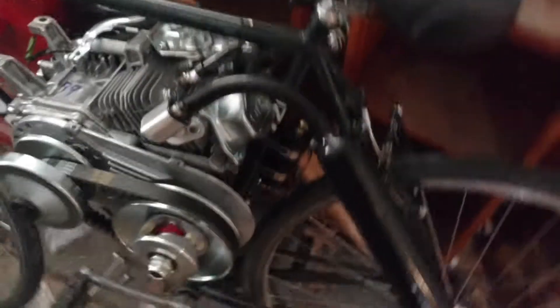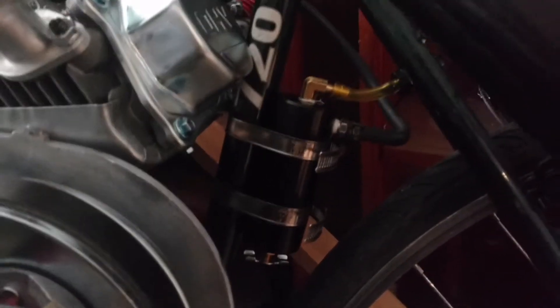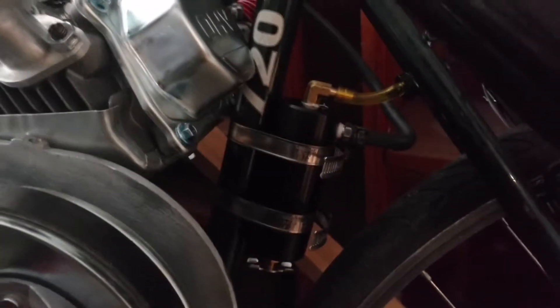Some of you are like, wait, what's that thing right under the seat there? Let me tell you what that is. This is something I learned about from Redbeard's Garage, and it's called an oil catch can. He goes into great depth as to why you want to install one of these in one of his more recent videos — link below in the description. Go ahead and head over and watch that video if you want to know why you'll need one of these.